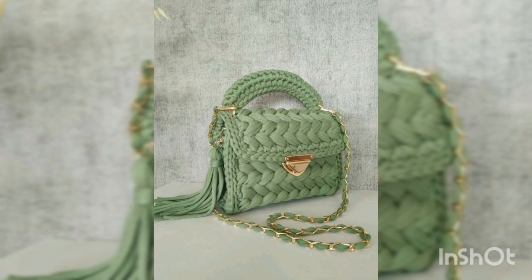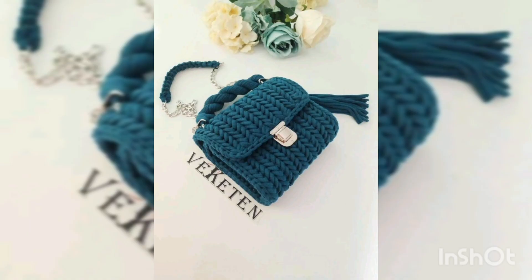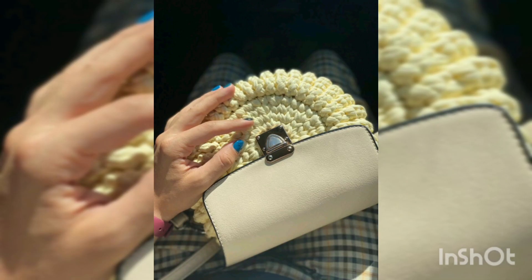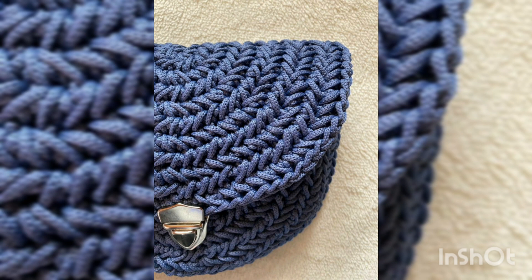You can see the designing and detailing ideas first, and then easily make these by yourself. You can also see the color combinations on your screens — some are in light colors, some in bright colors, some in multi-shade colors. All are according to trend and the 2023 new collections, so watch this video till the end without skipping.